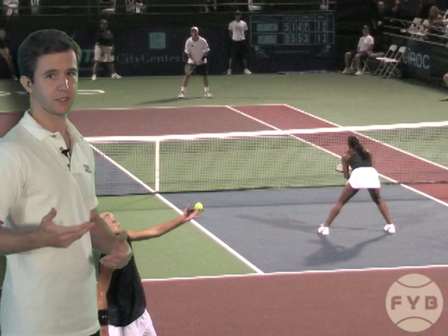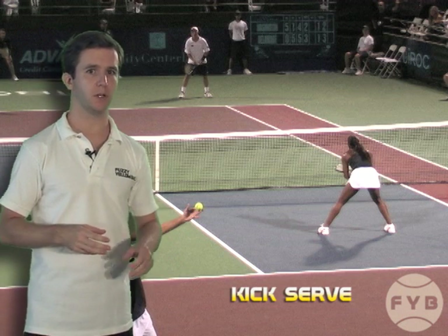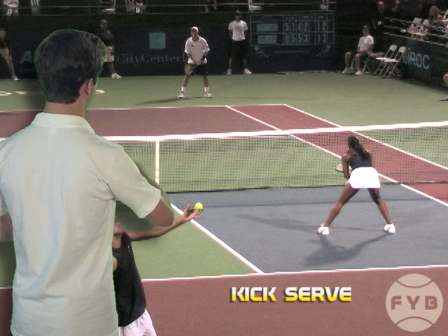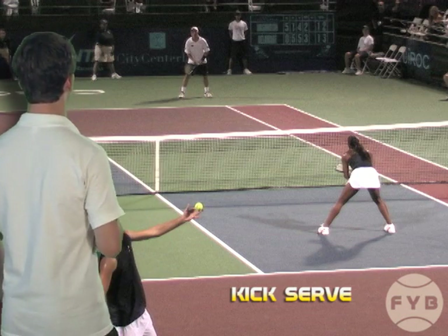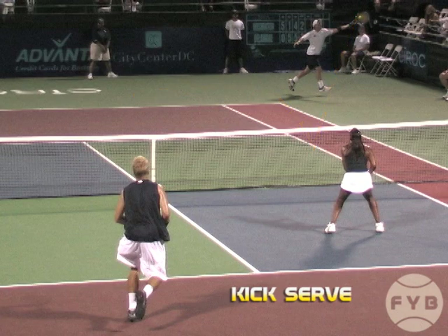The next serve is going to be his kick serve. Like we've talked about in this section, the strengths of the kick serve are different than the flat serve — it's the bounce and the movement on the serve that makes it tough to hit. It's also more consistent because he's got a lot of spin on the ball, so he can hit it higher over the net and still have it land safely in the court. When Audzima hits the tennis ball, we'll put that line through it again, and it's going to travel higher over the net but then dive down into the court.